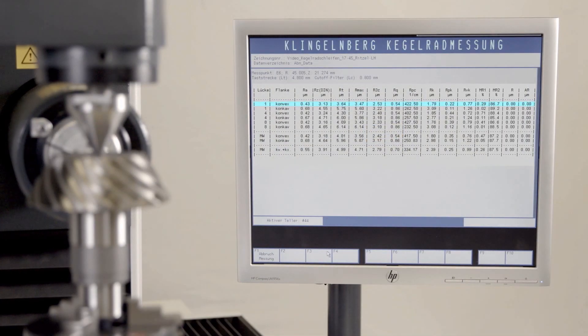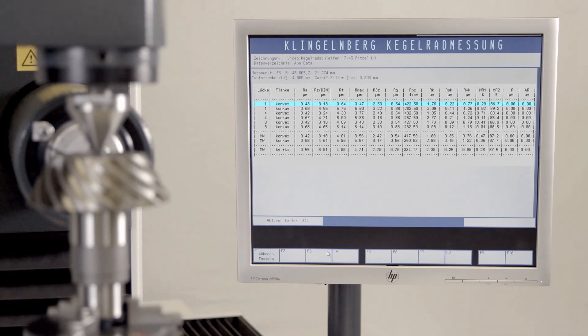The advantage of 3M Cubitron 2 is the maximum material removal rate with a simultaneous high profile and surface quality. The gear measurement documents the highest quality of the component, as is required by the standards in car manufacturing.